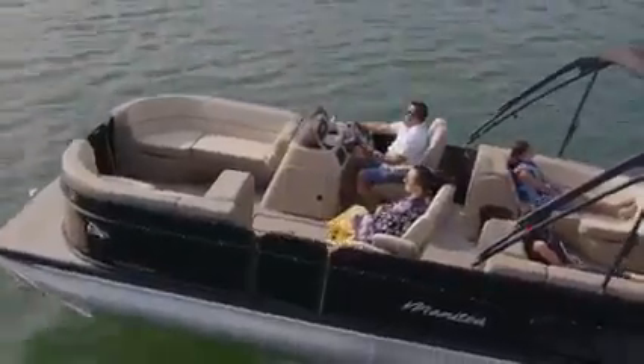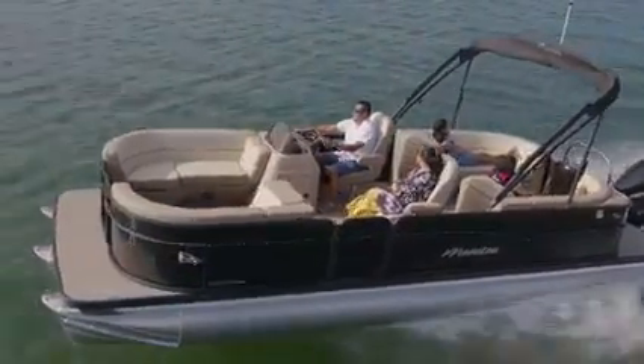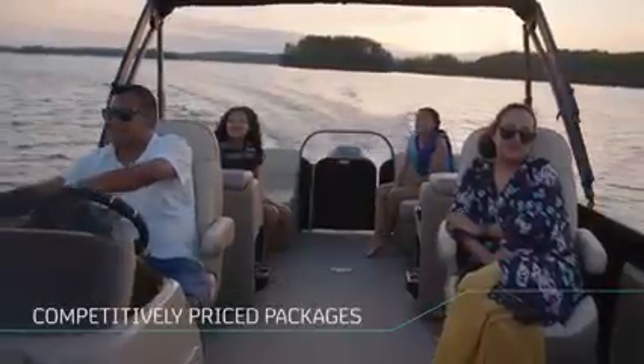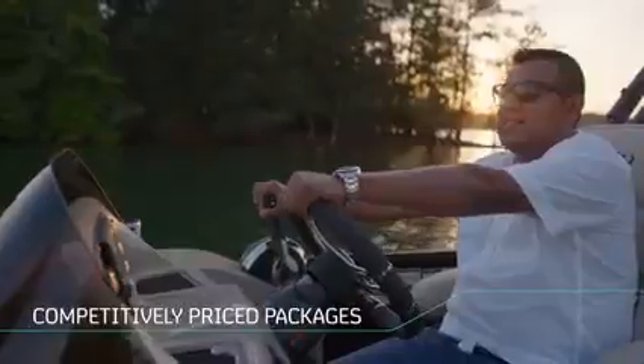Now, rather than having to wade through a long list of individual options that just keep adding to the complexity of buying a boat, we've combined the most functional and attractive features into high-value, consumer-centric, competitively priced packages.